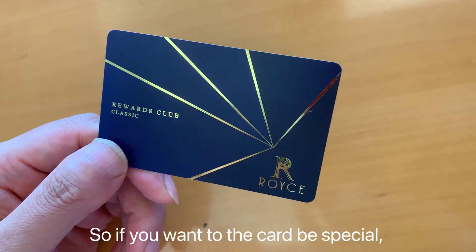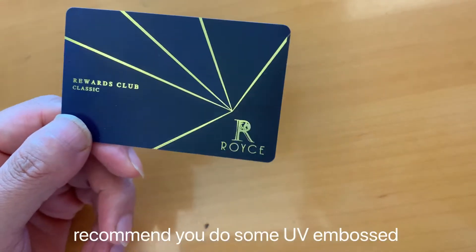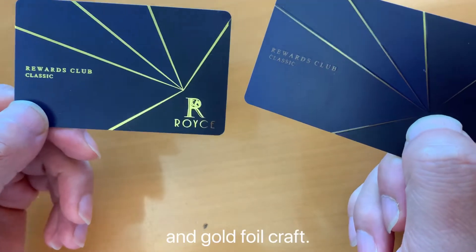So if you want the card to be special, recommend you do some UV embossed and gold foil craft.